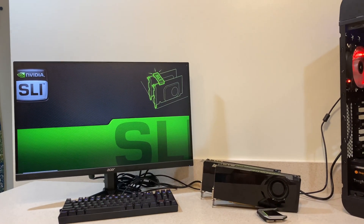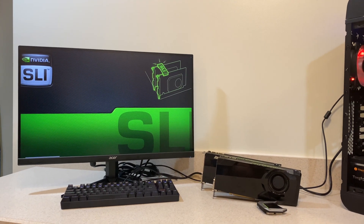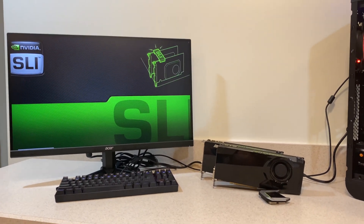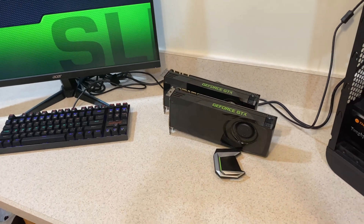Hello everyone and welcome back to my channel. In today's video I'm going to show you the performance of these 10-year-old GTX 680s running in SLI in 2022.